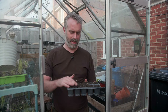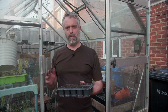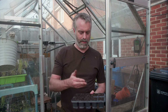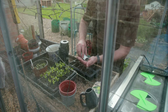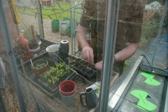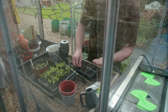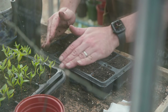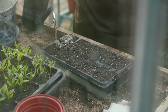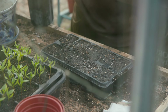I'll be sowing several lettuce seeds into each module to make sure I have a good germination rate. I can then prick them out and grow them on in my beds, and hopefully that means I get a really good harvest later on. Just pinching a few seeds into each station — they won't need a huge amount of compost over the top because they're quite small seeds. As always, a good watering to kick them off and give them a good start.